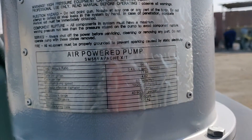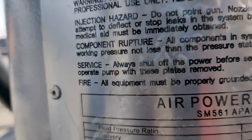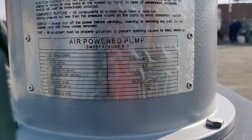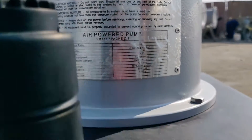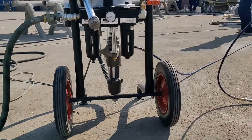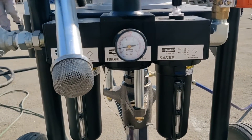In an airless sprayer, paint is delivered to a spray gun at pressure through a single hose. Within the gun, a motorized pump pressurizes and pushes the paint out of the sprayer gun tip. The high pressure buildup within the tube atomizes the paint, meaning it is pulled apart into a fine mist, creating a smooth finish with a minimum amount of paint.